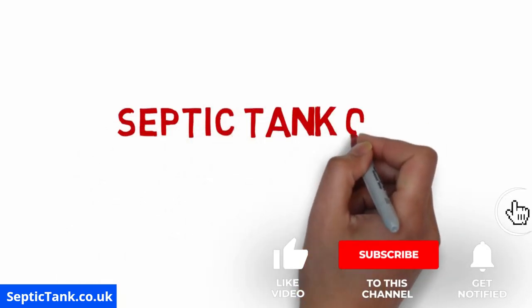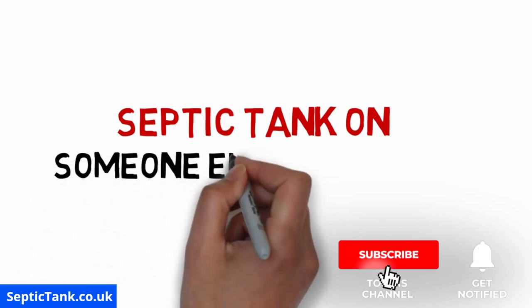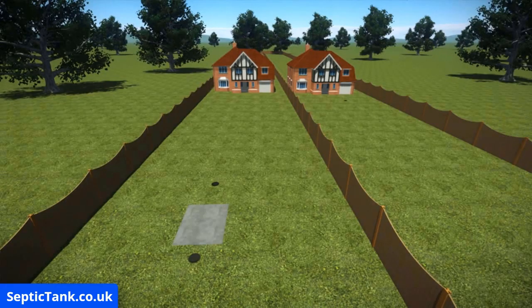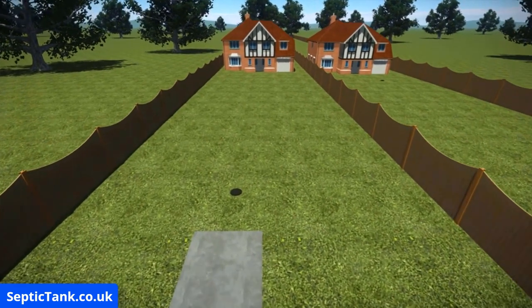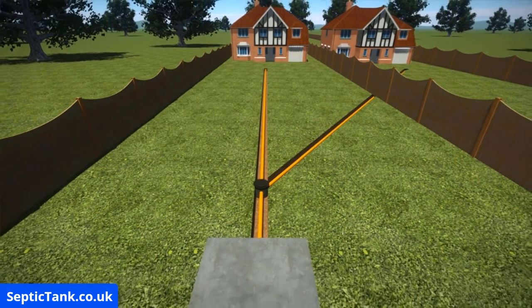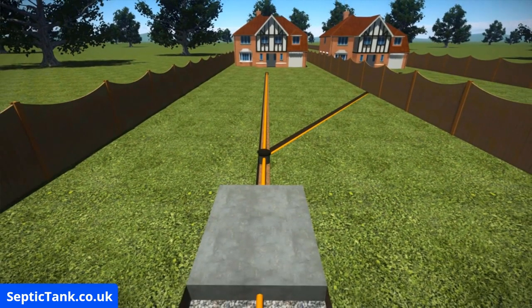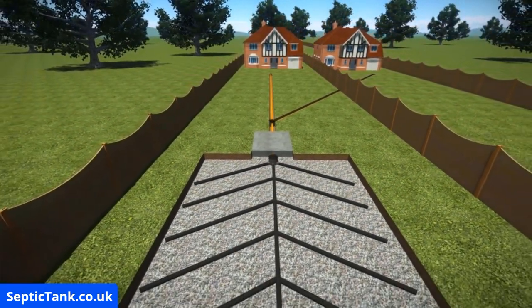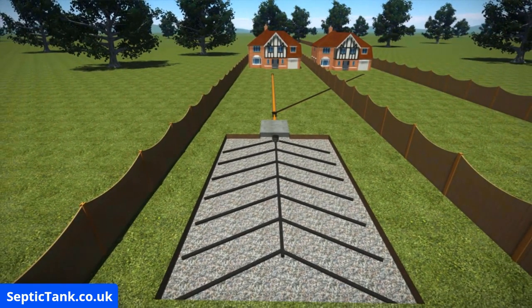In this video, we're going to look at how to fix the problem if your septic tank is on someone else's property. Here are two houses connected to the same septic tank system. In this instance, the septic tank is in the garden of the first house, and sewage and wastewater from both properties make their way down through pipes in the garden and then enter the septic tank. The wastewater then leaves the septic tank and is discharged into a soak away.